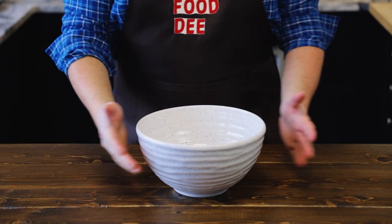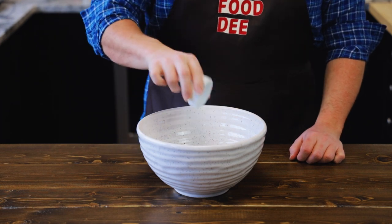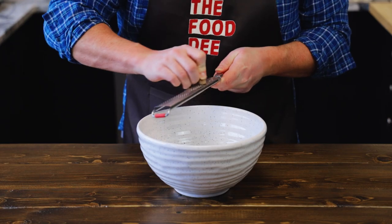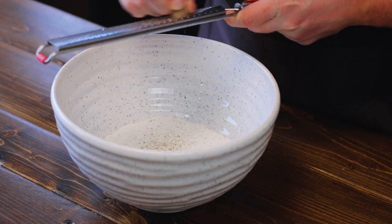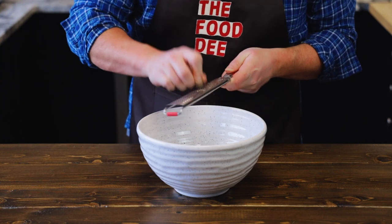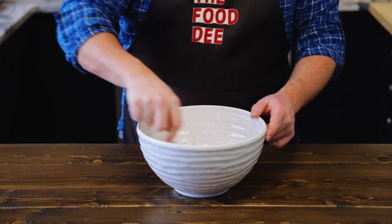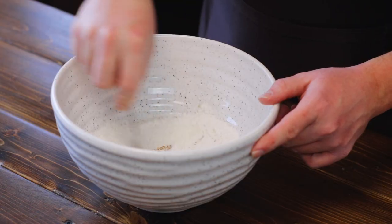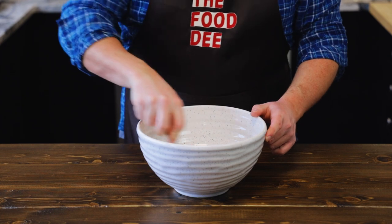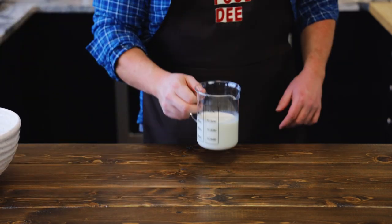Alright foodies, first we're gonna add 220 grams of all-purpose flour to a bowl. And to that we're gonna add 1 and 1/4 teaspoon of salt. Let's go ahead and grate in some fresh nutmeg — not the pre-powdered stuff, fresh stuff where you have to actually get out a rasp and grate it yourself. Maybe it'll make it that much better. Let's whisk all those ingredients together — I'm gonna use a fork just because. Once all those are combined, let's place it aside and get our wet ingredients together.